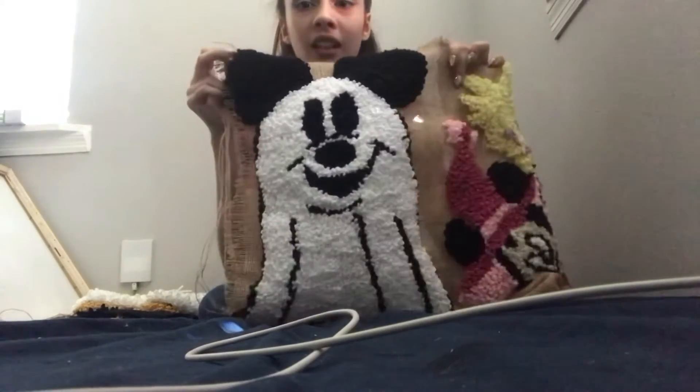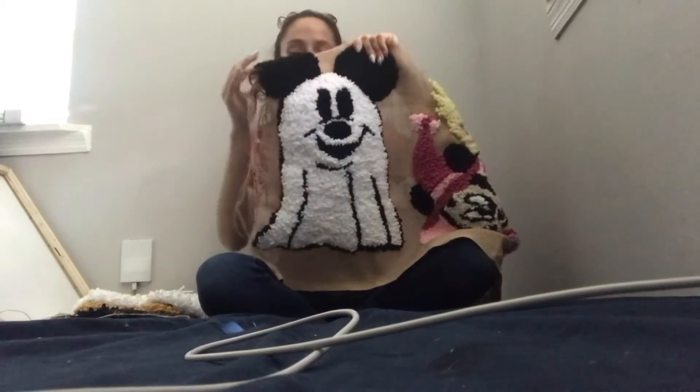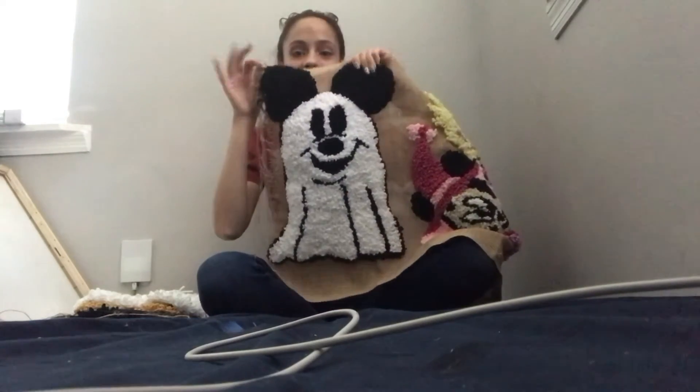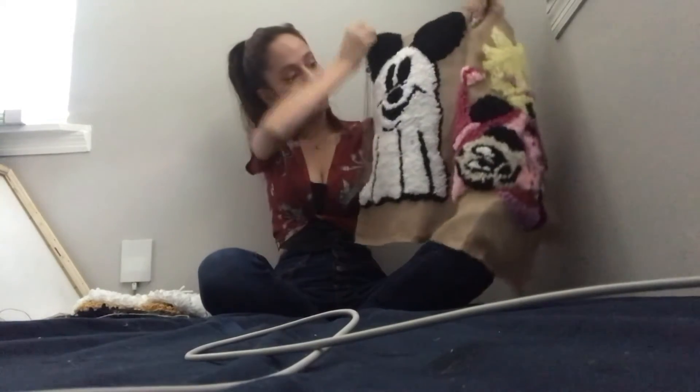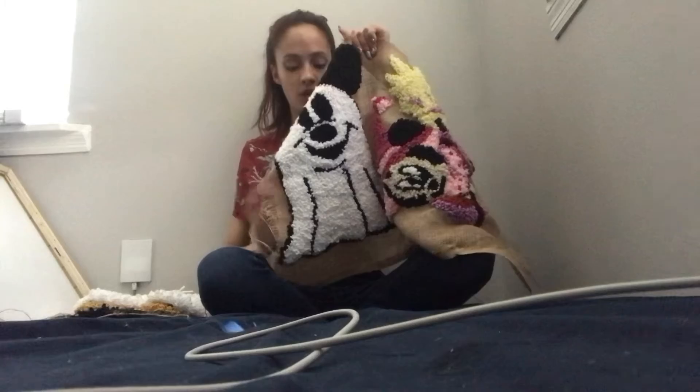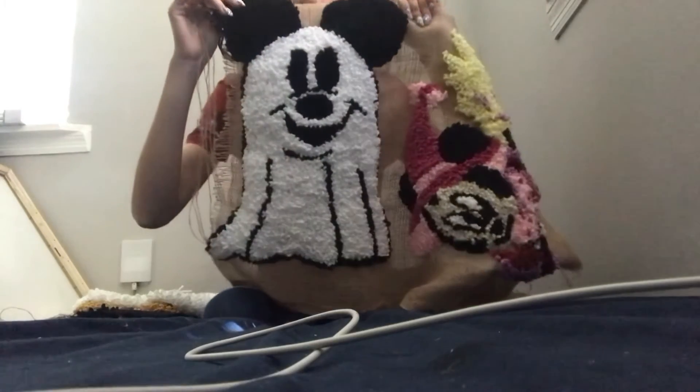The next one I made was Miki, to go with Mini, and this one might be my absolute favorite — well, there's still one more that's my favorite, but this one is a really close second. This is just him in Halloween spirit — he's so cute. This one took me a day and a half to do. I took my time on him to try to make him perfect, and I think it really paid off.